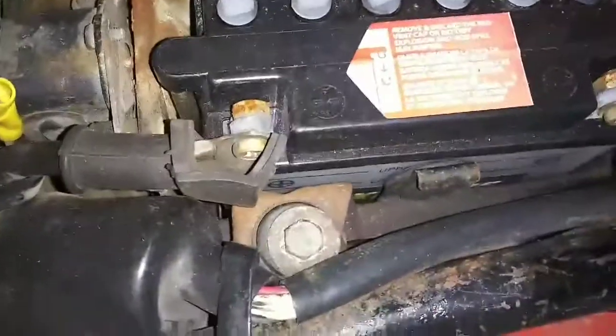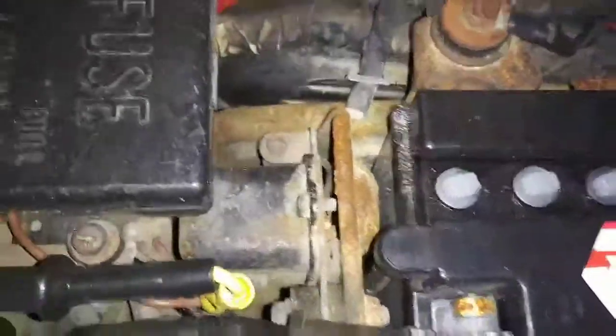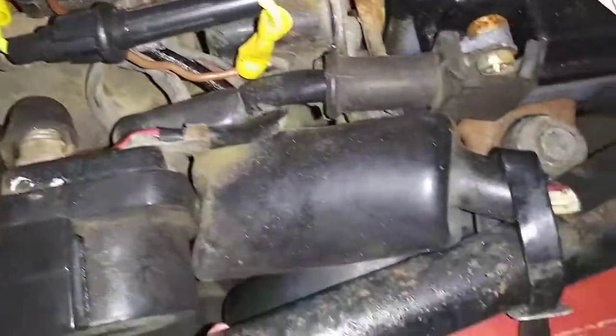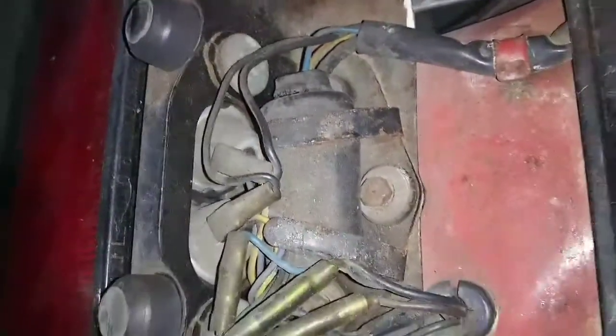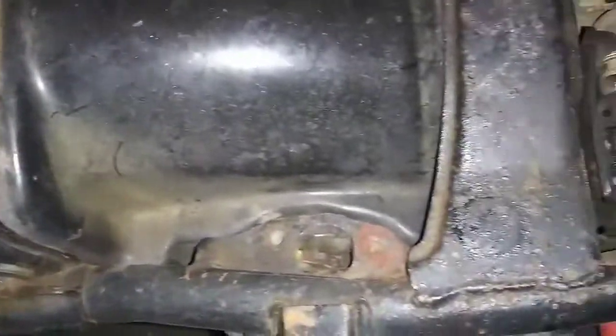Looks like a relatively fresh battery in there. And again pretty clean stuff. Don't see a whole lot of sins. This looks like something additional. Yeah, I'm pretty happy. That's all nice normal looking stuff for a 40 year old bike. Not bad at all.